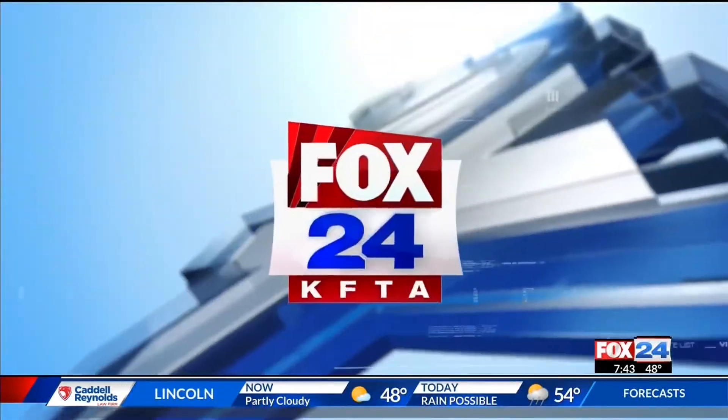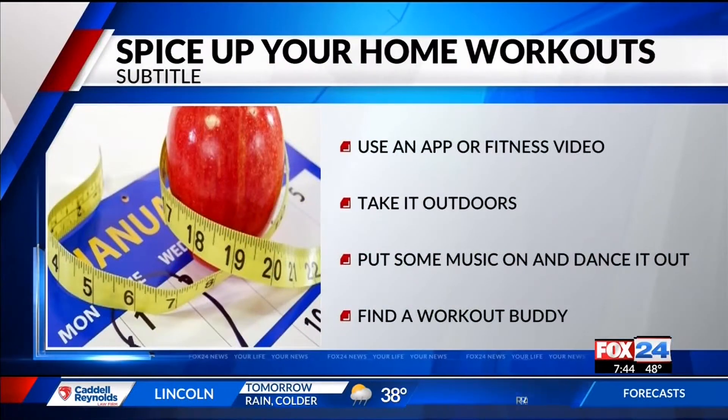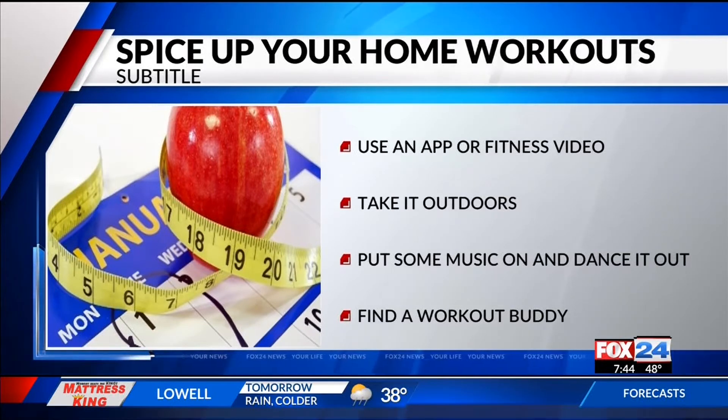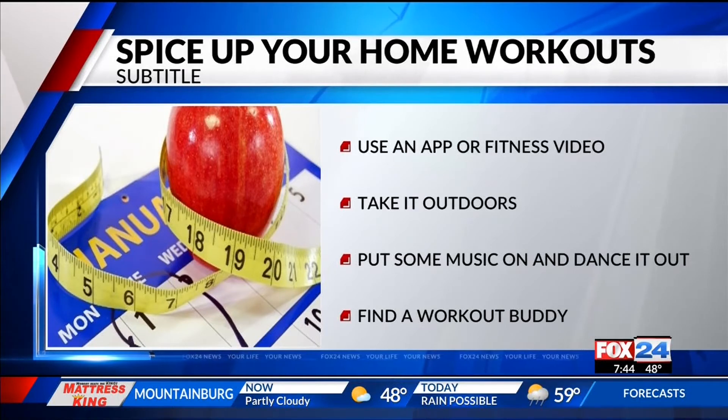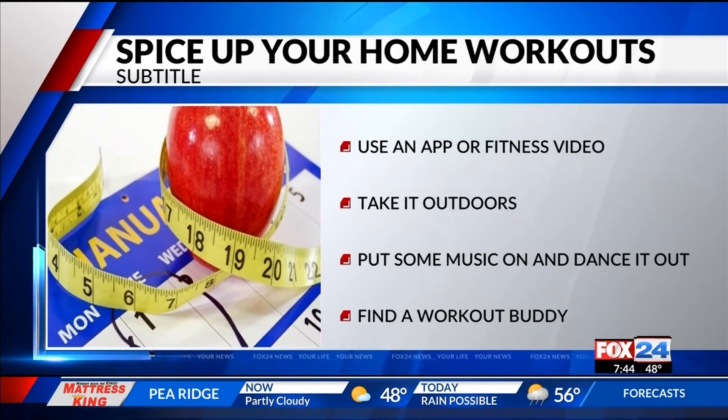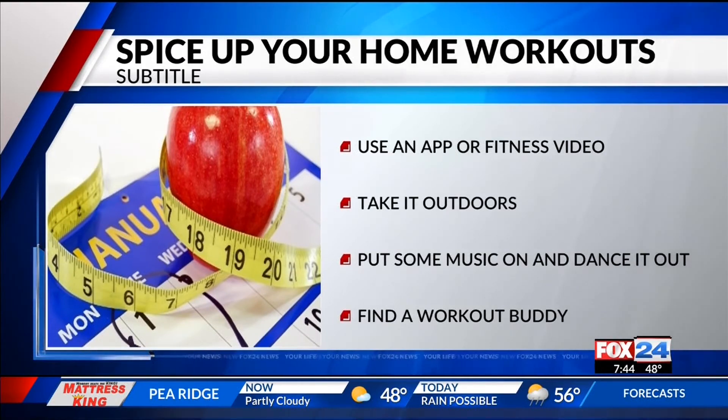All of these different things you can just continue to move around and add more body parts in as you go. So that is definitely a good way to make your TV watching time more effective. One thing you can do to spice up your workout is download them from your app, use workout videos. You can also take it outdoors — go for a walk, ride a bike. I love to jump rope, so that's always a good thing. And put on a great playlist and jam out to your workouts. Another thing is find a workout buddy — once you start making plans with someone, it makes it easier to stick to your goals and hold you accountable.